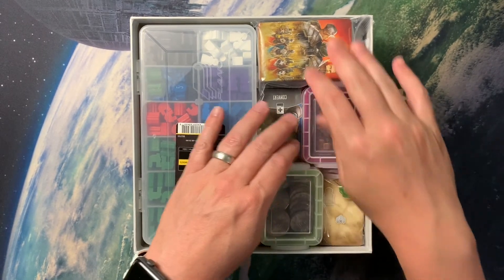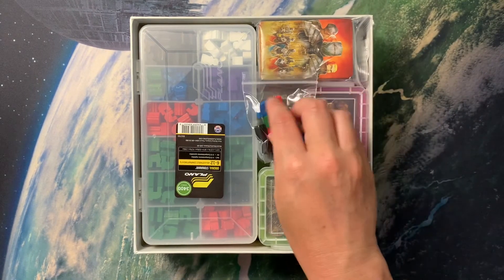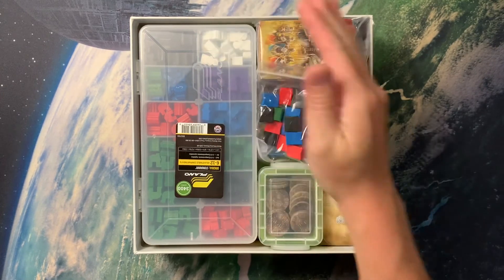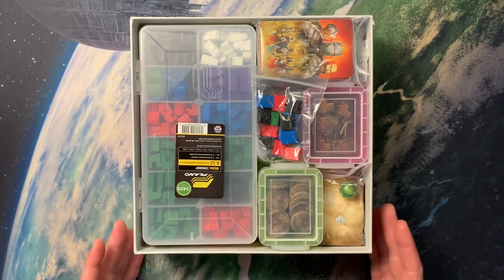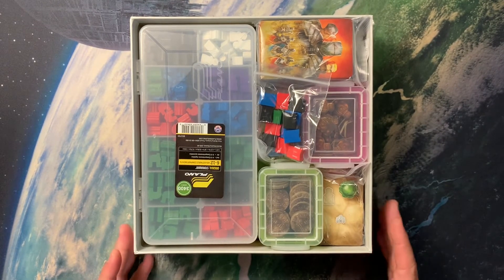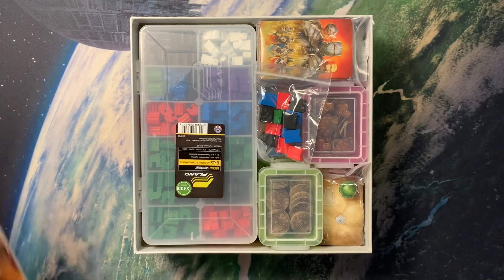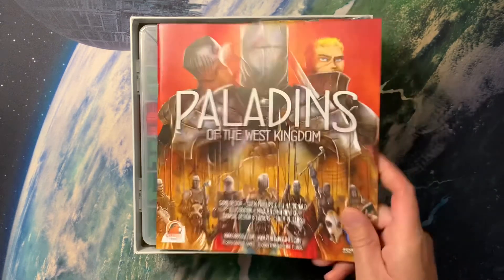It's tight, but it's all in there. These can just lay into one of these sets right here. Again, it is tight, but Paladins easily is the hardest to store out of all of these West Kingdom games. So I consider this a win-win — able to get this all in the box. It's clean, it helps me set up easily and breaks down easily, and everything's protected. That is my storage solution for Paladins of the West Kingdom.